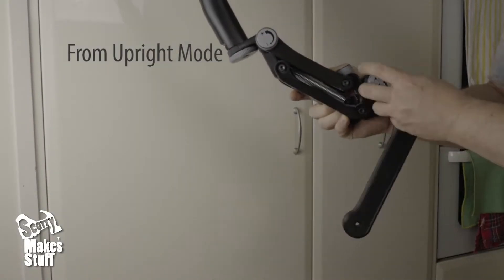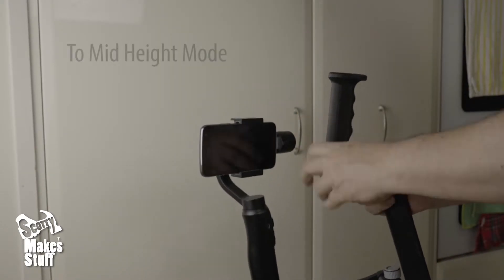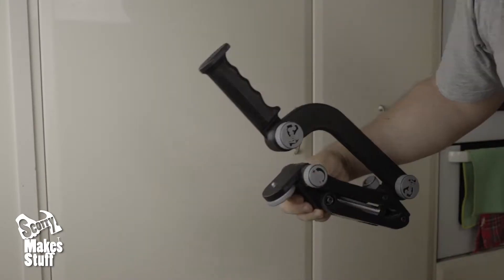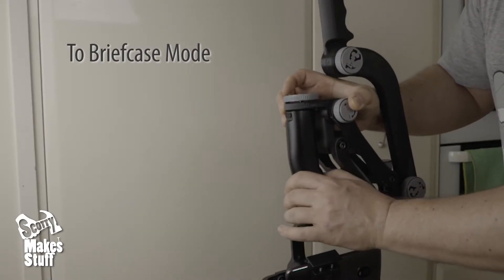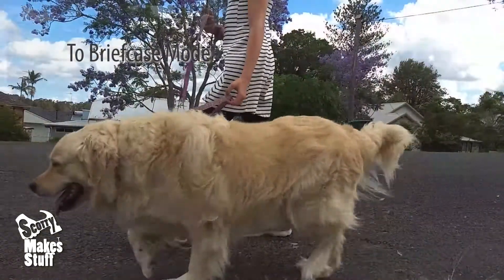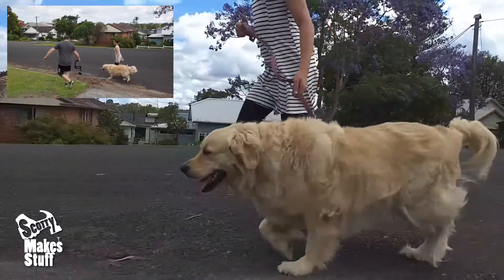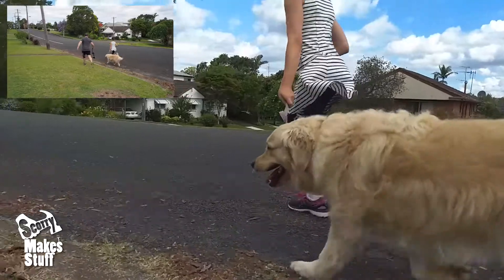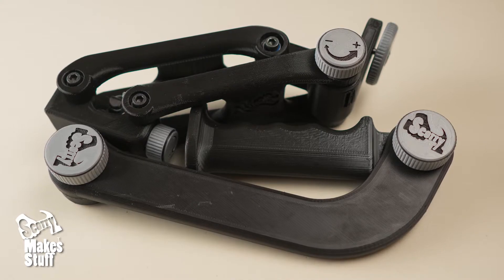For pro use I wanted to be able to quickly change my rig on the go between shots with tool-less adjustments. And after the shoot I wanted it to pack down small too.